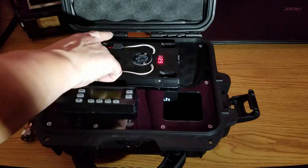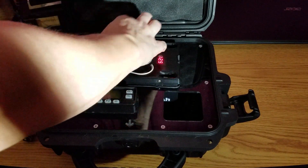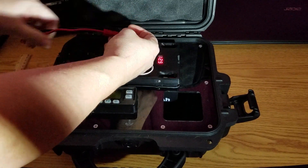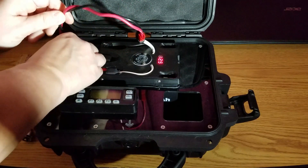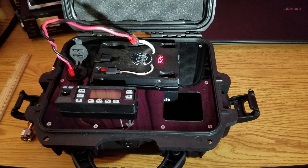The battery topper has a fused side that you use when you're hooking up the radio, just for a little added protection, and then there's also the unfused side that you would hook up to your charger when your battery needs to be charged.